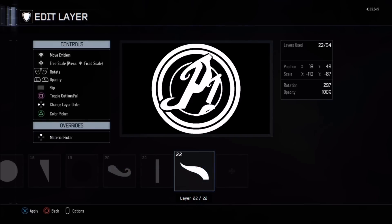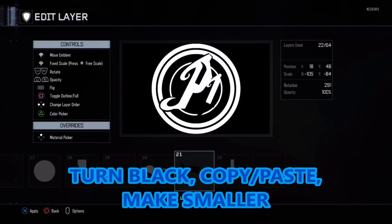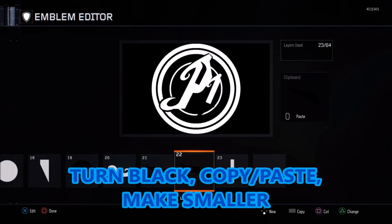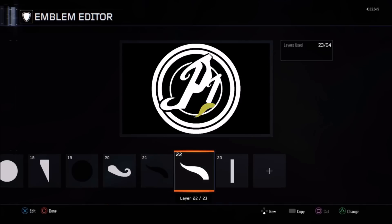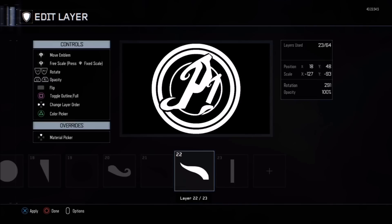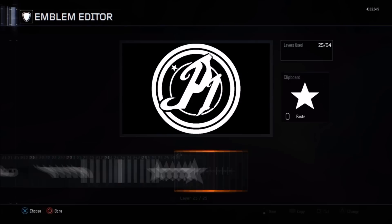Grab what's called the mane — like a horse's mane — and make it nice and big, put it at the bottom of the one. We're going to use the same process as the top of the P: turn that black, make it nice and big, copy and paste it, make it smaller, and turn it white. That just sits in to the black background. These kinds of things really make the emblem stand out, because otherwise you've got a lot of white on top of white and it all blends in and doesn't look neat.